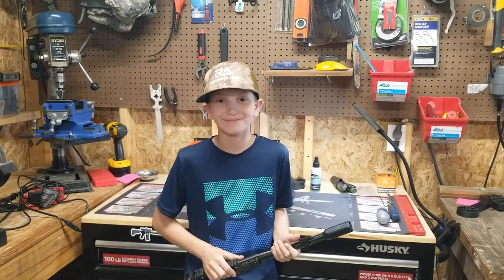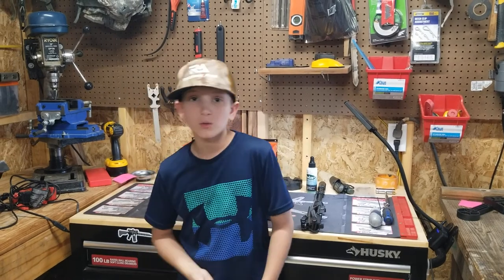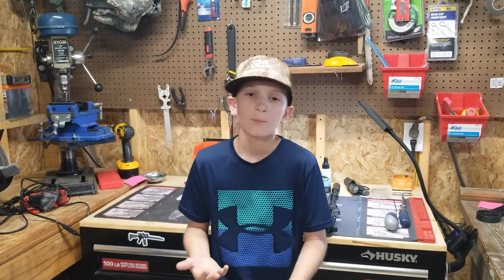So what are we going to do now? We're going to take one of the complete lowers, slap this upper on there with the handguard and whatnot, and we're going to go to the range and test it. Let's go out to the range.